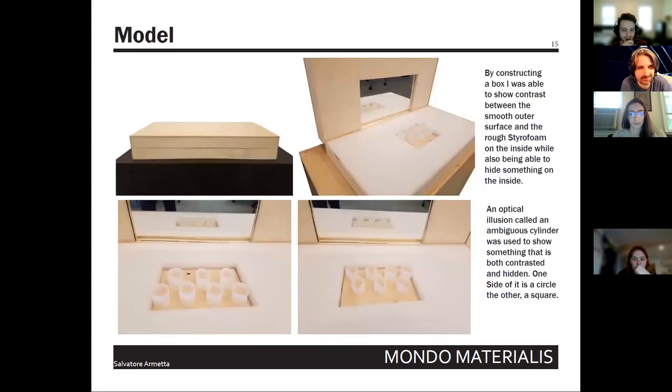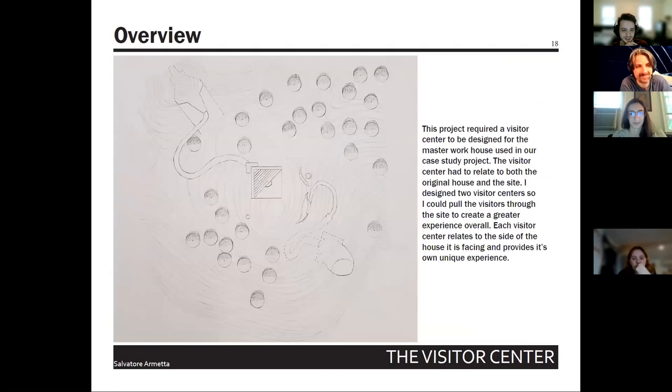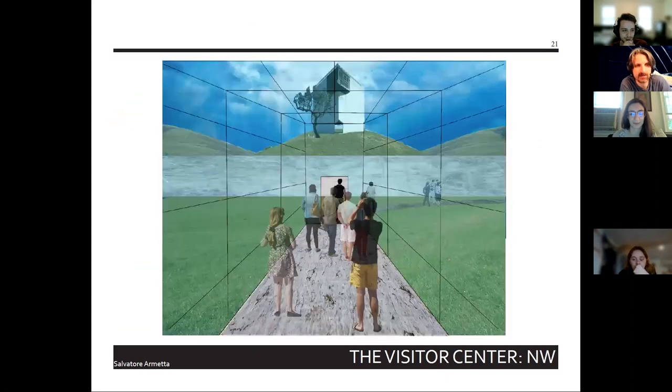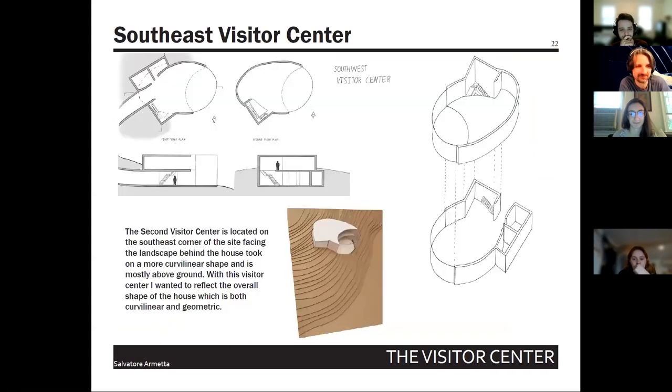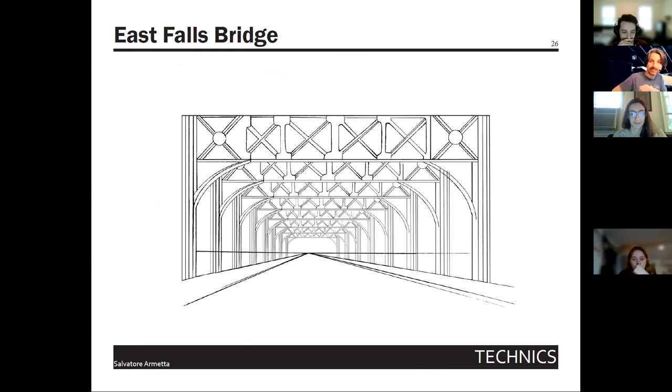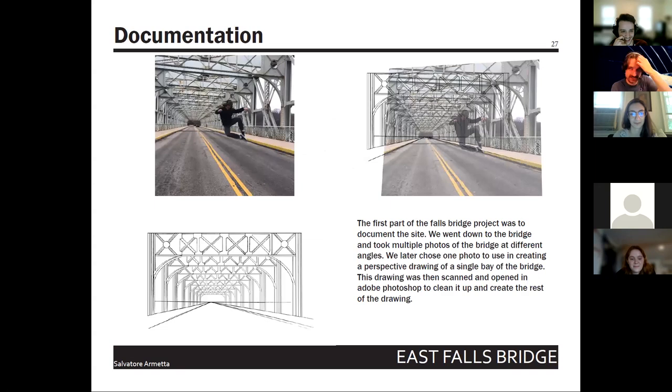The Mondo project — a fun project where a mirror was stuck in a box. Another blank page, then the visitor center — 'my spaceship.' Now we get to the good stuff: the bridge project. The first class that had to do it included Mary, Jessica, Brenna, and Will. Special appearance from Ryan McMahon doing the legendary heel tap on the bridge.